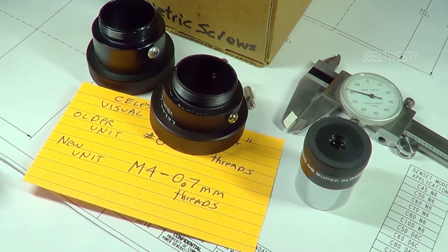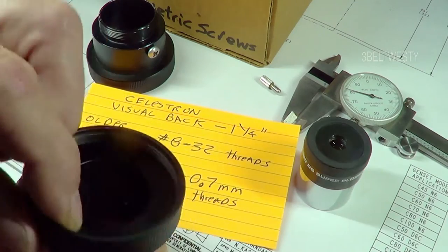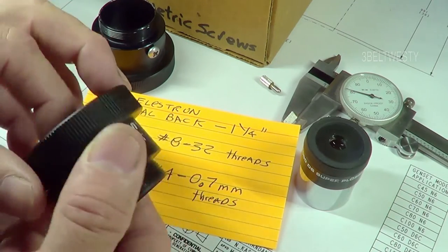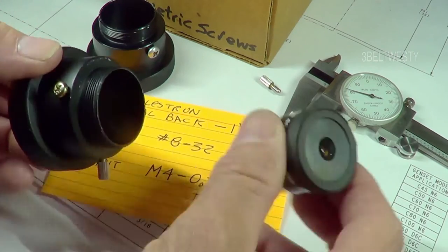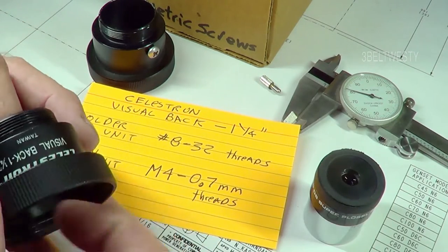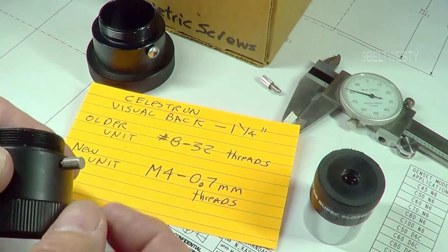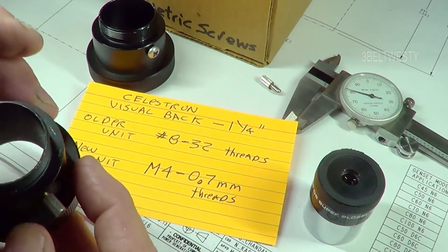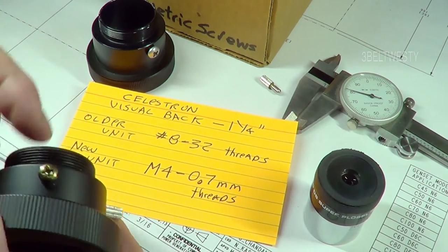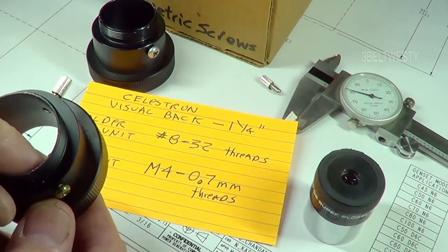I've got a Celestron visual back here — it goes from the threads on the telescope to hold a 1.25-inch eyepiece. The one marked 'Visual Back Taiwan' uses an M4 by 0.7 millimeter metric thread. In my box of metric screws I found a spare to put in there, even though it's an aftermarket one.